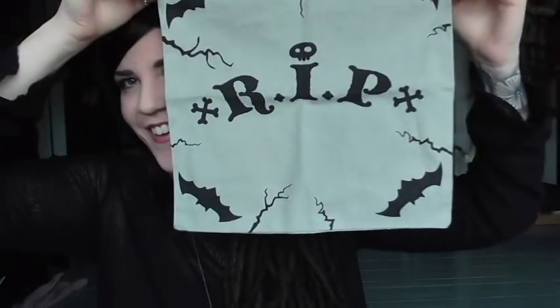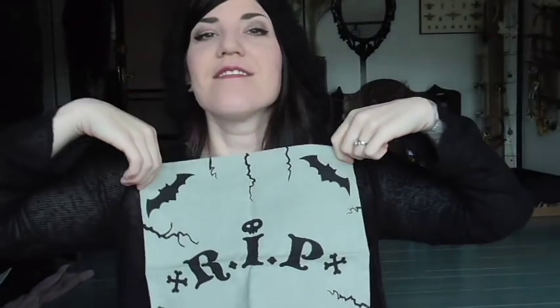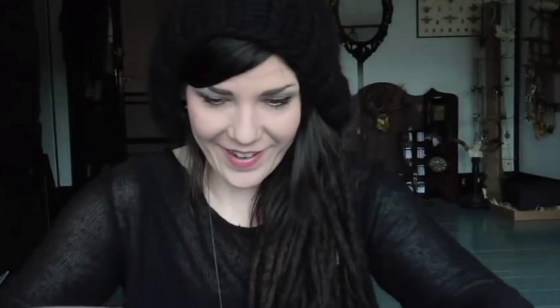What is that? Is this a little pillowcase? It's a rest in peace cushion — you guys see the whole thing? It's got little bats. It's so cute. Now we need to find a little pillow — I could probably fill it with whatever, it'll just be a cushion and you won't be able to see what's inside of it.